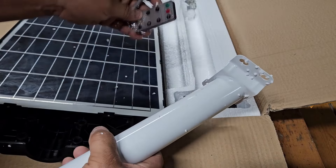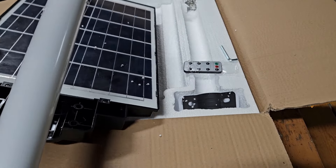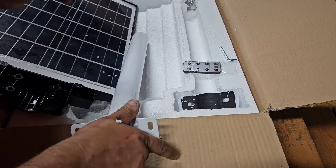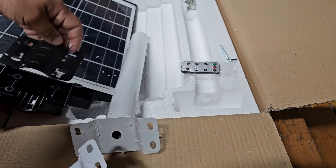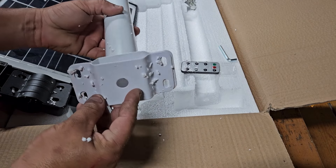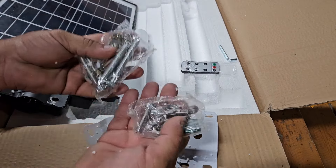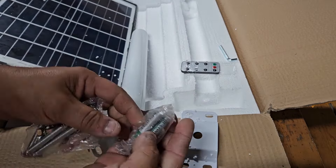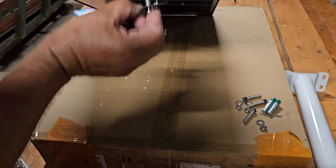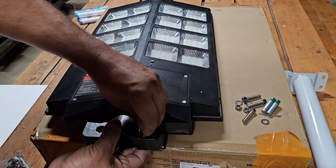We've got the remote, the Allen key or Allen wrench, the mounting pole which goes about right here, the top clamp for the light fixture, the back bracket for the mounting adapter or pole, and all the hardware. These are going to feed in through here and the nut goes through here.